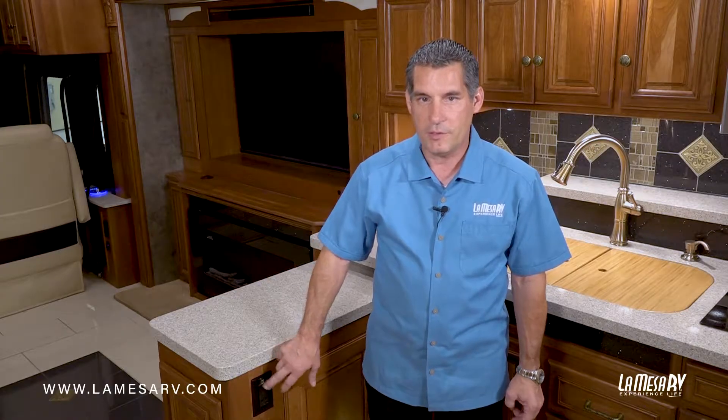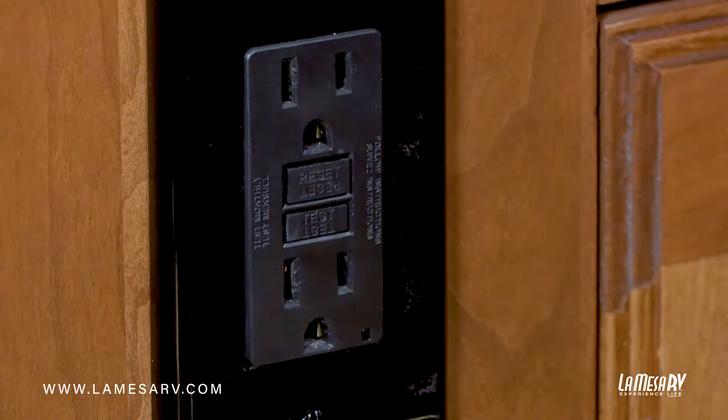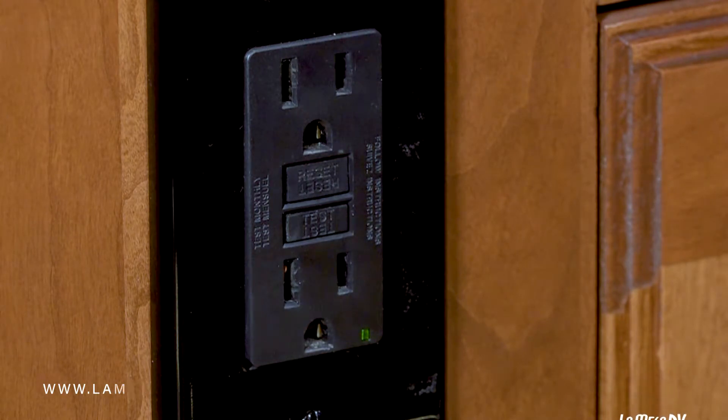There's also a test mode to see if it's working. You just hit the test button, it'll release the breaker, and then when you reset it, it'll turn back on and there's a green indicator light on the outlet that shows it is working.